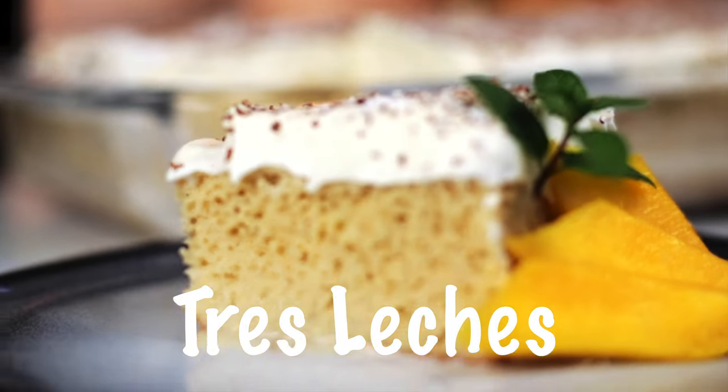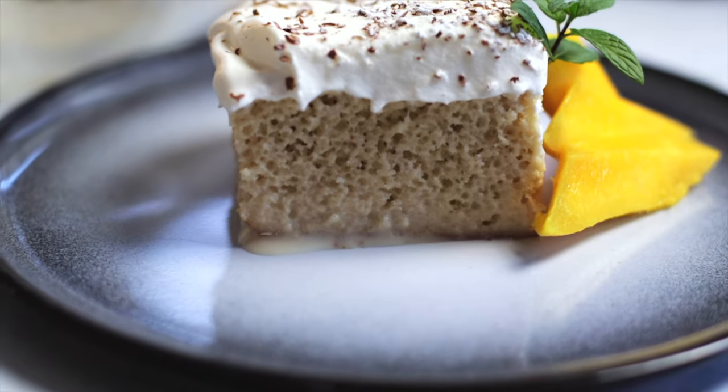Tres leches is nowhere near as popular in Europe as it is in the Americas, even more so in Latin America, and is actually claimed by Mexico, although Nicaragua, Cuba and Guatemala might have something to say about that.